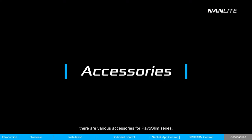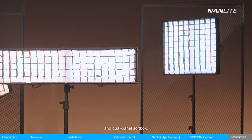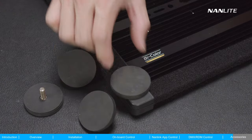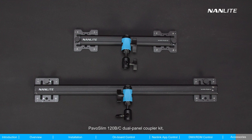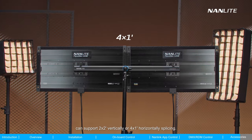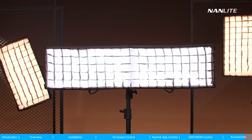There are various accessories for the PAVO Slim Series. Besides the modifiers mentioned before, there are a magnetic base adapter with ¼ inch 20 thread set, a dual panel coupler kit, and a dual panel softbox. The magnetic base adapter pairs with the ¼ inch 20 mount on each corner of the fixture, allowing the fixture to be mounted on magnetic metal objects. The dual panel coupler kit splices PAVO Slim panels via the sockets on the back, supporting 2x2 vertical or 4x1 horizontal splicing to create a wide range of lighting effects. Related modifiers including softbox, diffuser, and egg crate are available for coupled panels, softening the light even further.